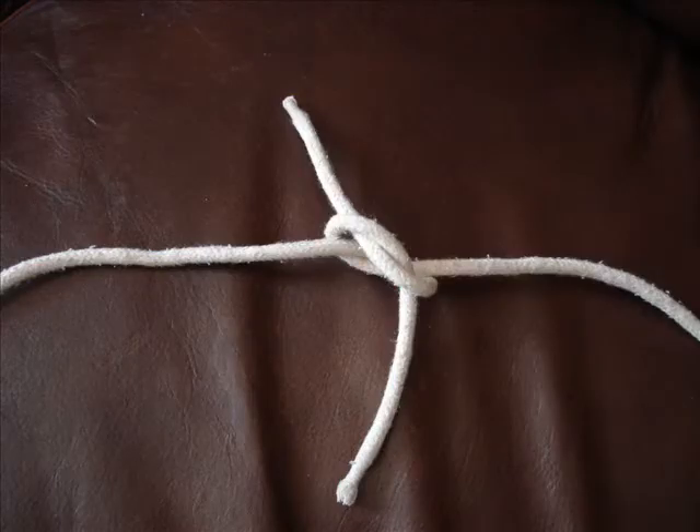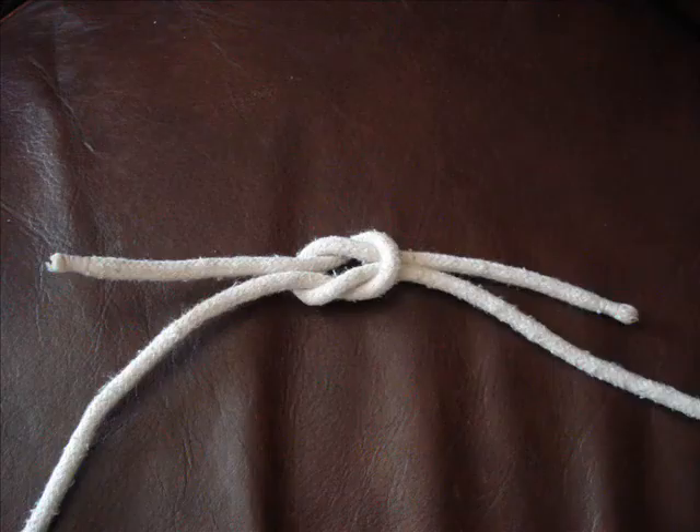Compared to the granny knot, which was non-symmetric, the reef knot is very symmetric and it's the strong knot.